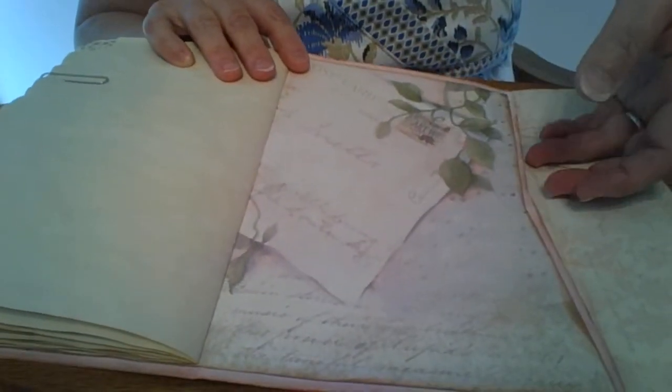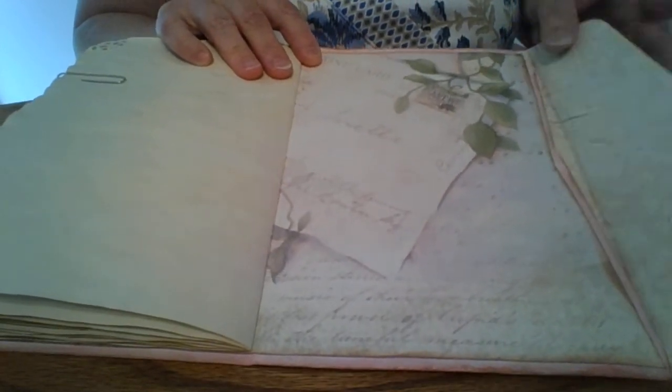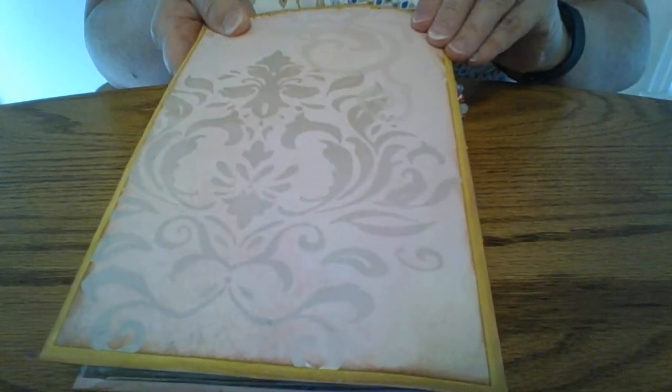And then the last page — this is probably where I'll put the letter I'll include when I mail this to her. I'll have to explain to her how this all works, because junk journaling is new to her. This is from that same paper collection on the back.